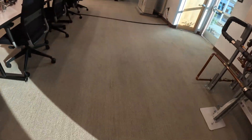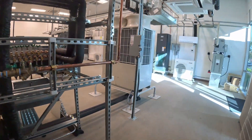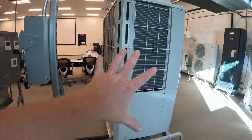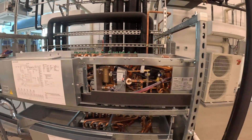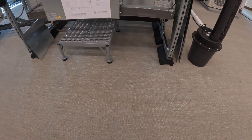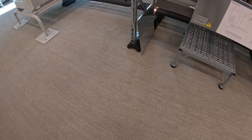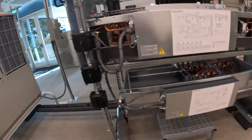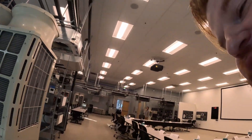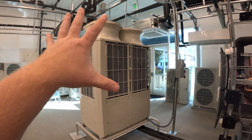Branch controllers, per Mitsubishi, with this new A2L refrigerant - but this is actually still 410A. This is a brand new product, though it has already been sold. There are quite a few projects - a high-rise, a couple of schools. There are already projects that have these spec'd out and getting installed.